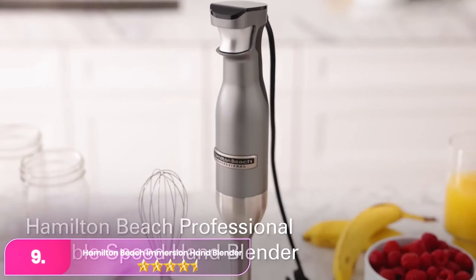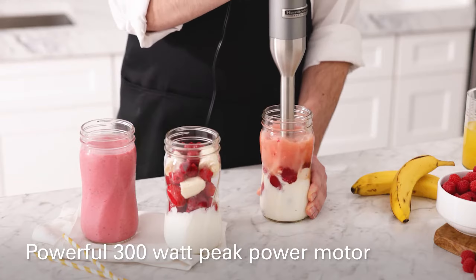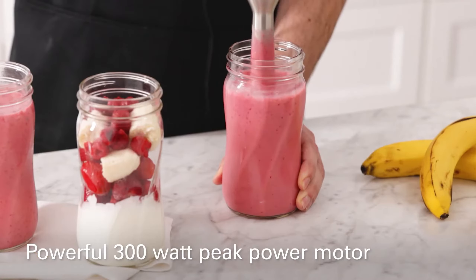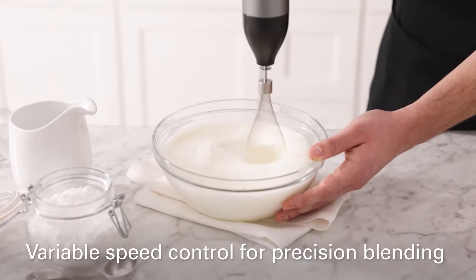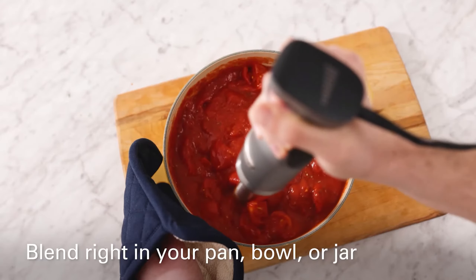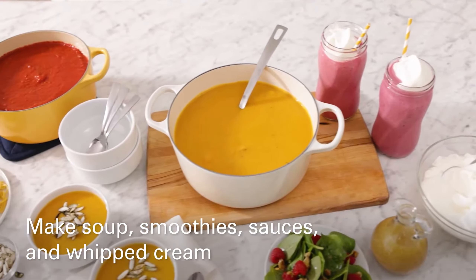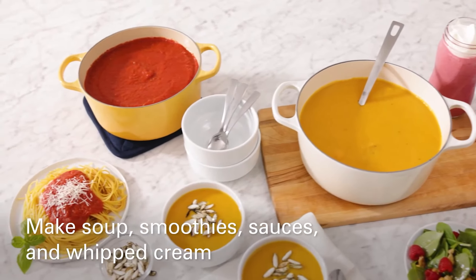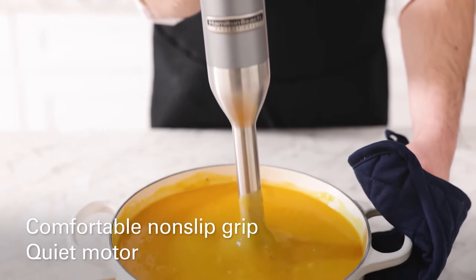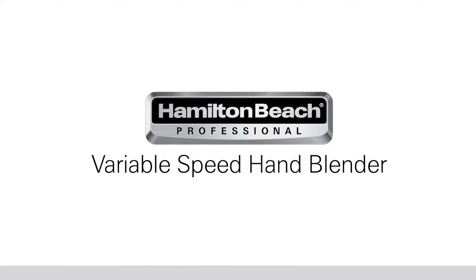Number 9: Hamilton Beach Immersion Hand Blender. The Hamilton Beach simplifies blending with its variable speed functionality controlled by a single trigger button. Press lightly for a slow start and harder for increased speed, providing an intuitive user experience. It includes a wire whisk attachment alongside the standard blending attachment, suitable for whipping egg whites and cream. While versatile in design, it requires hand washing as the parts are not dishwasher safe.